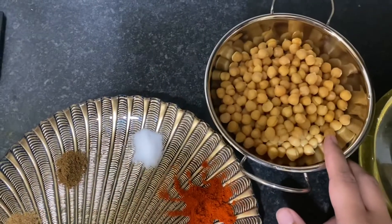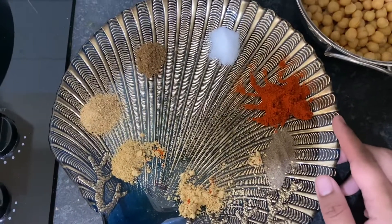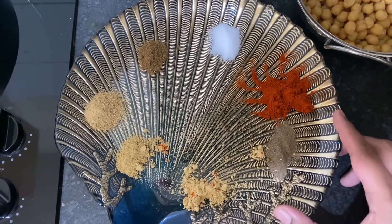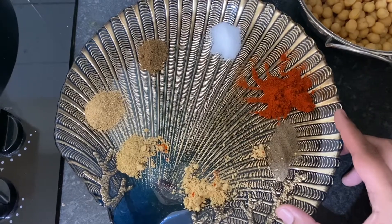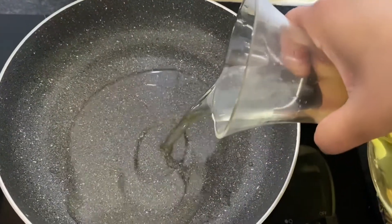For the chickpeas, I'm using the thin ones. The spices I need are salt, chili powder, black pepper, a bit of chaat masala, garam masala, sukha dhania masala, and a bit of oil as well. First thing, I'm going to add oil in the pan.